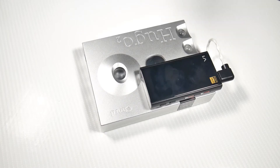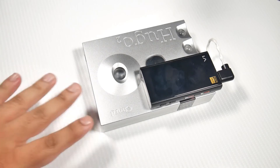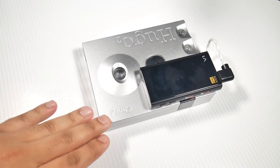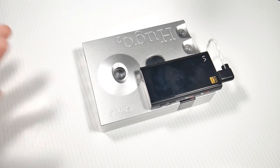I want to get straight into the sound quality but just before I do that I want to quickly go over some things. Size-wise it's not all that big actually — this isn't going to fit in your pocket or anything. This costs £1,800, so when it comes to portability I don't think anybody in their right mind would actually be carrying this around with them.